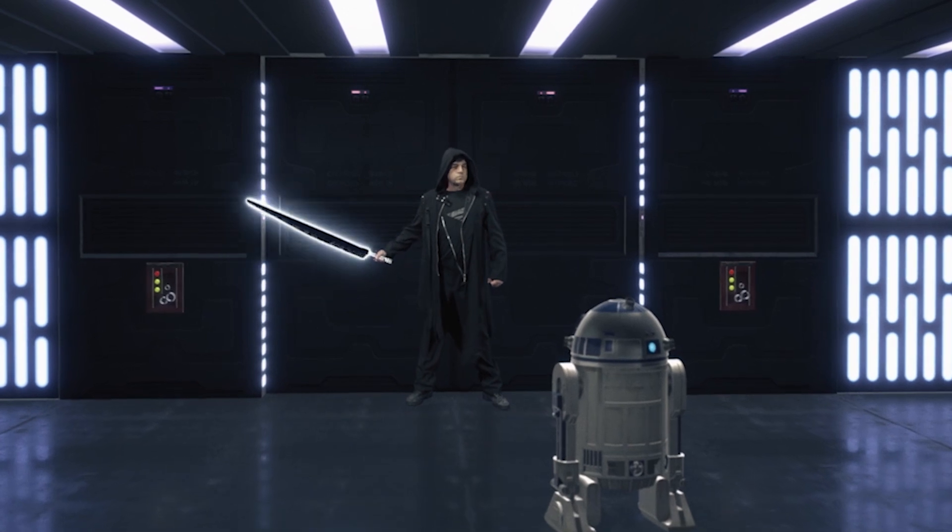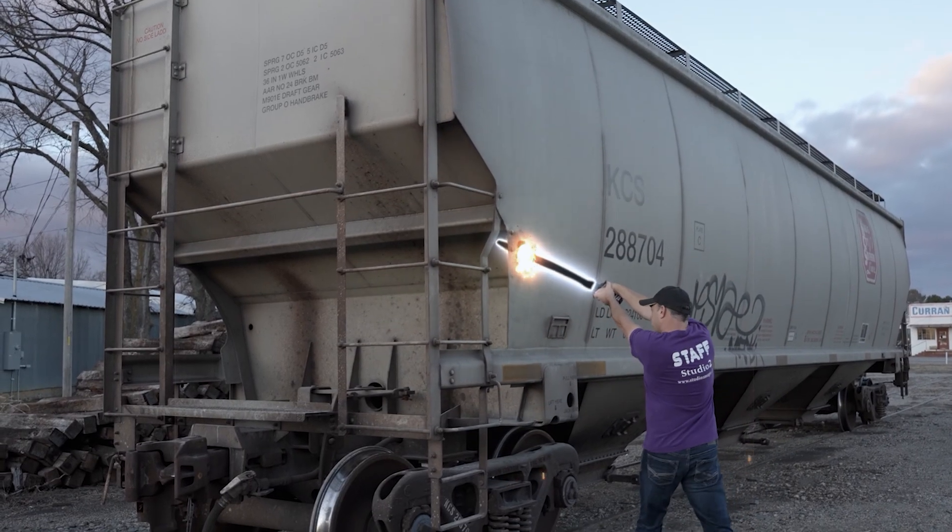Hey guys, I'm Shane with Studio 2 Magic and this is part 2 of our Dark Saber Effect video. If you haven't seen part 1, be sure to check it out first — I'll put a link for it right here and also in the description below. For the rest of you, let's get back into it.